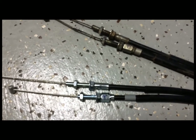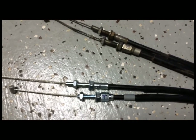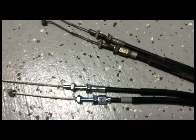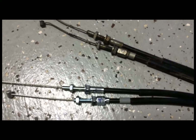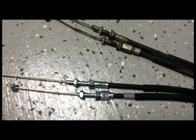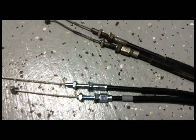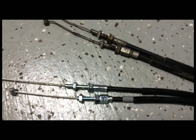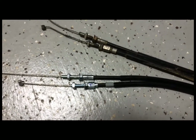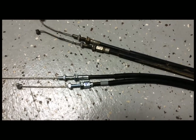I should be able to just put these back in and tighten down the nuts and my throttle adjustment will be correct. The throttle has to open and close freely with not too much play in the cable — there should be a little bit of tension. You'll know if the throttle isn't working properly. I'm going to go ahead and put these cables back in.